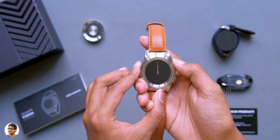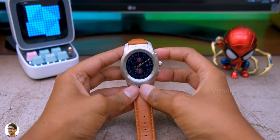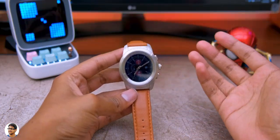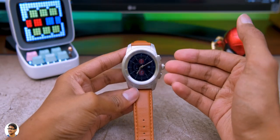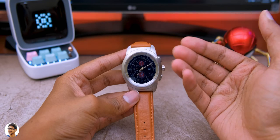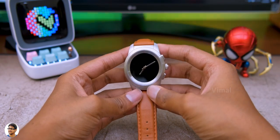Now let me power it on and talk about all its features. I've been using the Noise Fit Fusion hybrid smartwatch for quite some time, and in this video I'll give a full review — showing all features, menu, and an in-depth walkthrough.